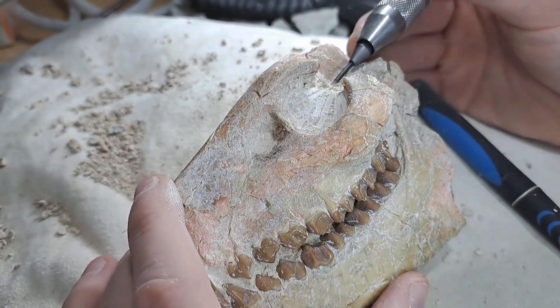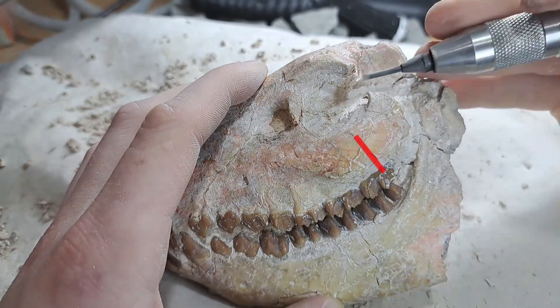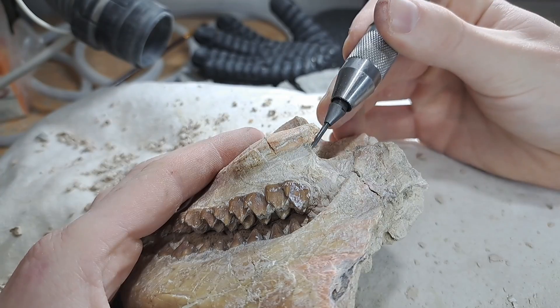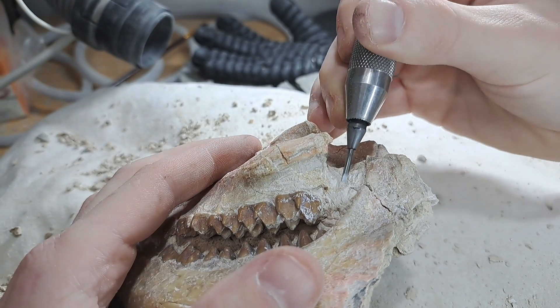The eye socket still has a part that looks fragile. Luckily I can see a natural break line, which makes it easy for me to remove this part of the fossil to reattach later again.